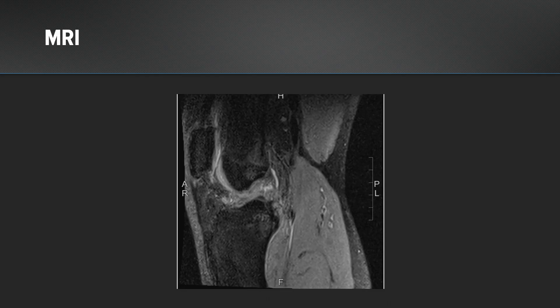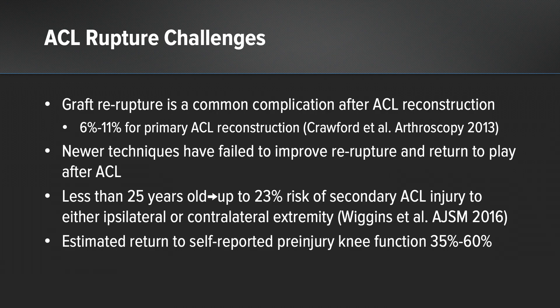Here you can see an MRI showing the ACL rupture. Some challenges that face us with ACL ruptures: graft re-rupture is a common complication after ACL reconstruction, occurring in 6 to 11 percent of primary ACL reconstructions.